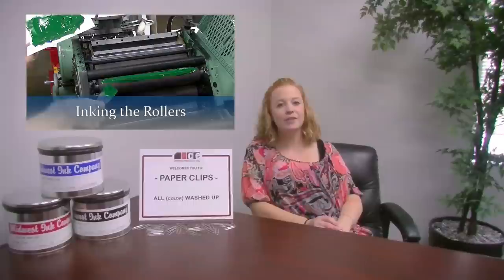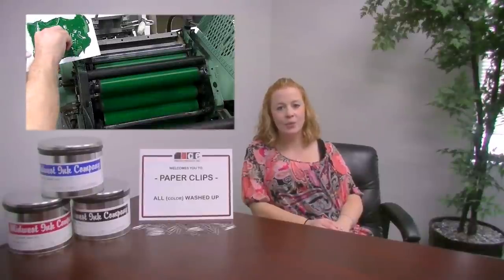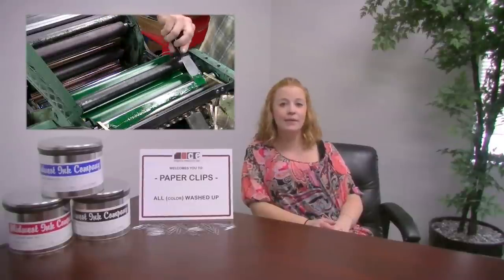Labor includes the initial mixing of ink, the application of the ink to the press, color adjustments when on press, and then after the job is complete, the cleaning of the fountain and rollers.